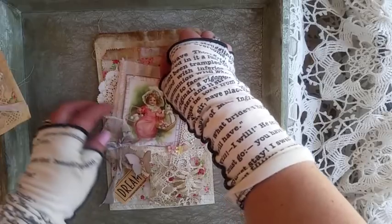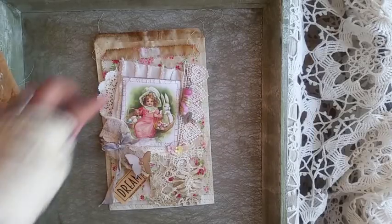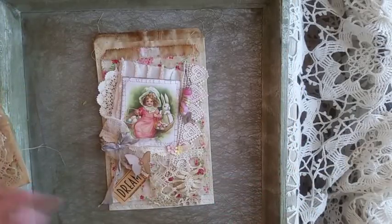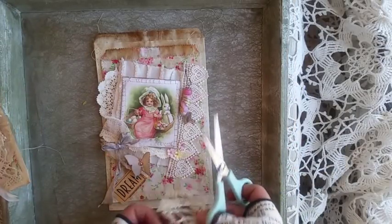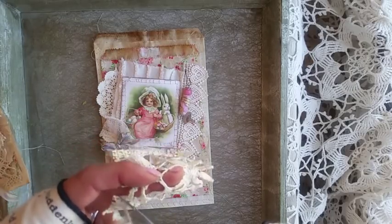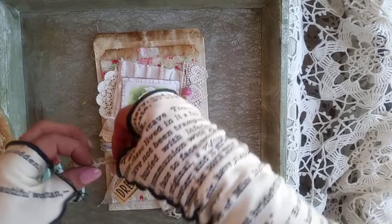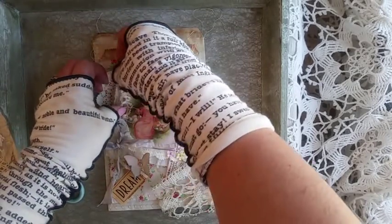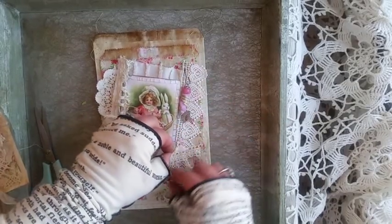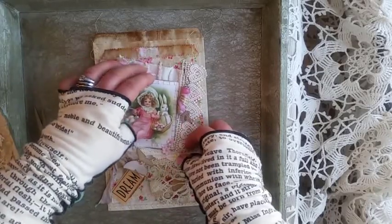I think I need another little piece up here. We've got so much going on down here. This is where I did a little piece of lace there. So I'll get another little piece — I'll just trim this. Stick that back down there and I'll glue that up there. This way it'll bring a little of that in. Maybe I should have glued it.